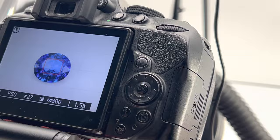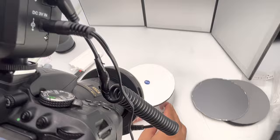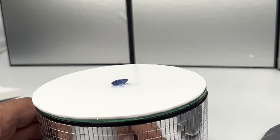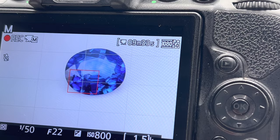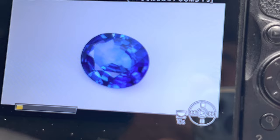If you want to take video also, we have the same setup — just click the video button and start recording. You can zoom in to show the camera while it is currently recording.